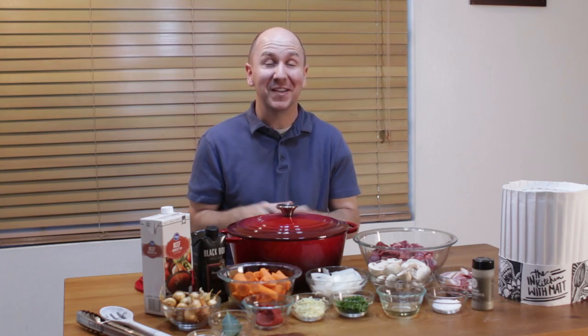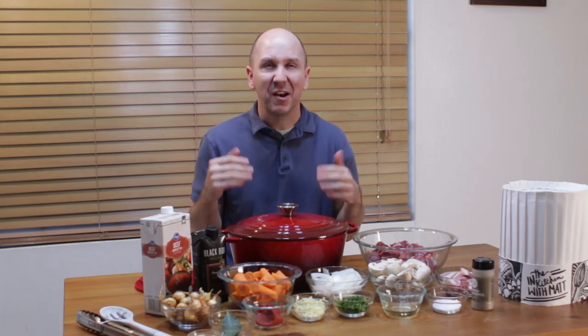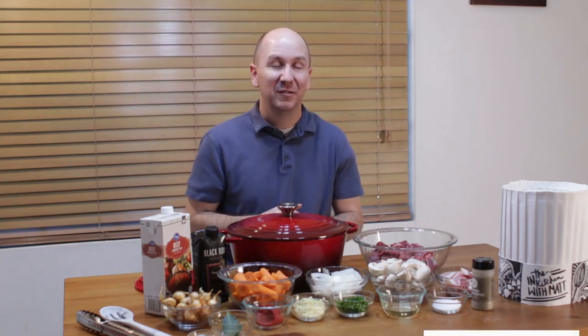I'm also going to talk about this enameled Dutch oven by Uno Casa and the benefits of owning a Dutch oven and why you might want to have one in your kitchen. Before we move on, make sure to subscribe to my channel and hit that notification bell so you won't miss out on any of my new videos. Let's get started.